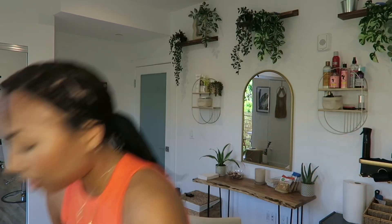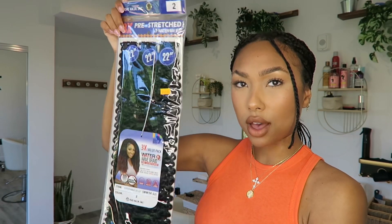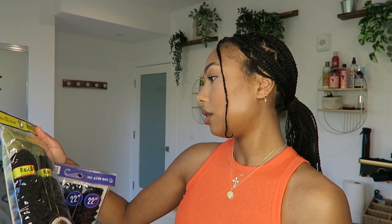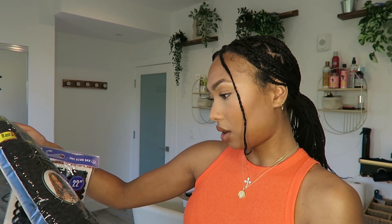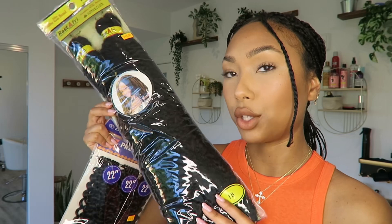I think she used three bundles, and just to be safe I've got an extra one. I'm going to be using pre-stretched waterway hair in 22 inches as well — I have one pack. And I got some Afro-Kinky braiding hair, and this is what I'm going to be using for my actual loc. I also have rubber bands.